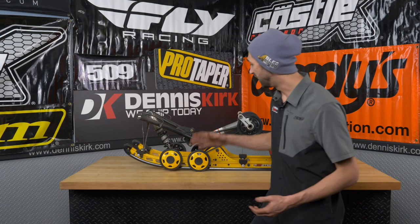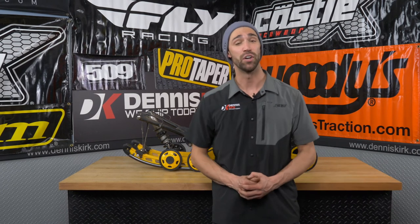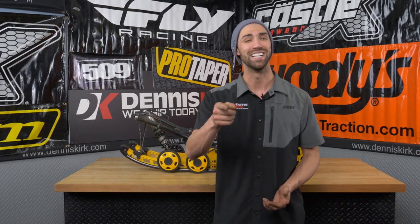We've gone ahead and got the wheels as well as the slides on the suspension. The tools we used in today's video are going to be listed in the description box down below. I'm Dylan with Dennis Kirk and we'll see you guys next time.